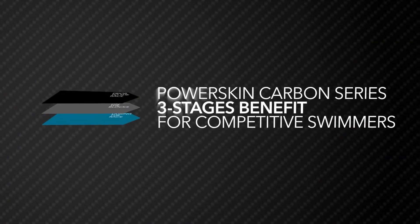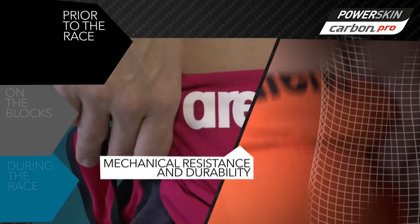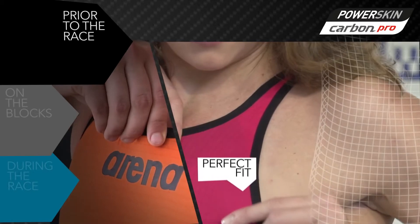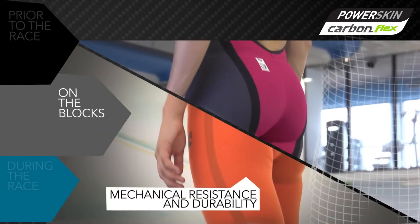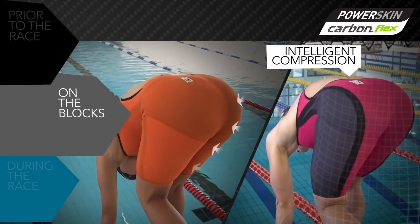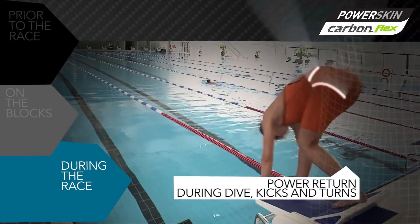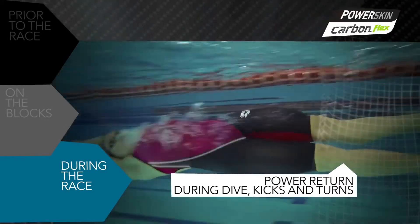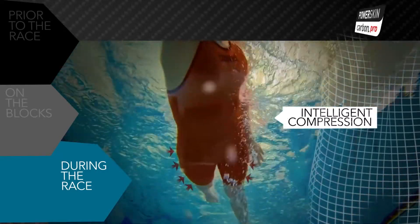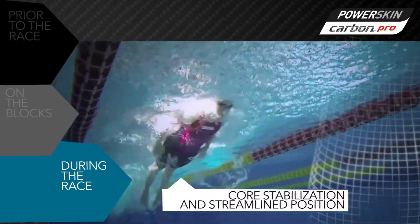The PowerSkin Carbon Series suits help competitive swimmers at three stages. Prior to the race: mechanical resistance and extraordinary durability, and perfect fit. On the blocks: mechanical resistance and extraordinary durability, and outstanding intelligent compression. During the race: Power Return during dives, kicks and turns, and extraordinary intelligent compression.